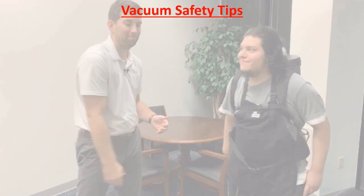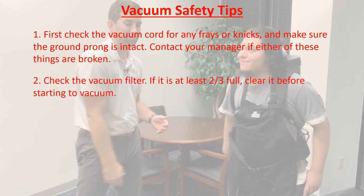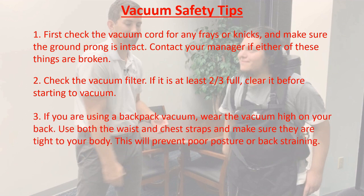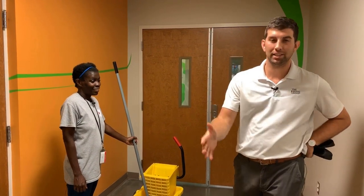Vacuum safety tips: First, check the cord to make sure there are no frays and that the ground prongs are intact. Then check your vacuum filter — if the bag is at least two-thirds full, you should change it before you start vacuuming. If you're using a backpack vacuum, make sure you wear it high on your back, attach both the waist and chest straps, and make sure they're tight. Then observe the length of the cord and re-plug when necessary to avoid tripping.